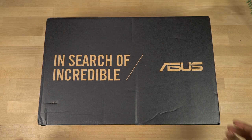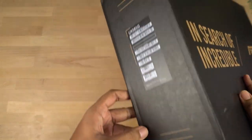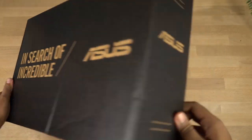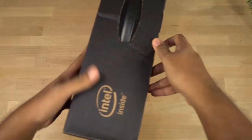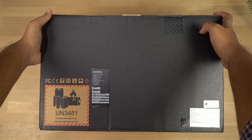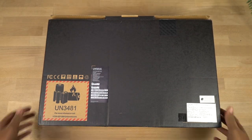So here's the box. On the front it says 'in search of the incredible,' just like most of its laptops. It has the Asus branding on the top, once again the same branding on the side, and the specs on the other side.